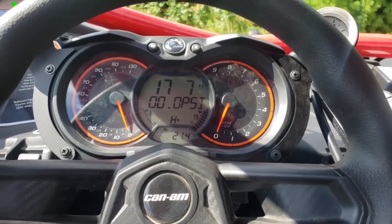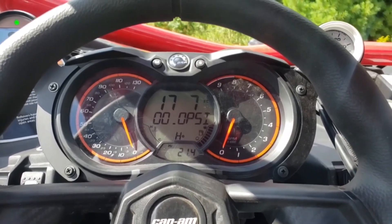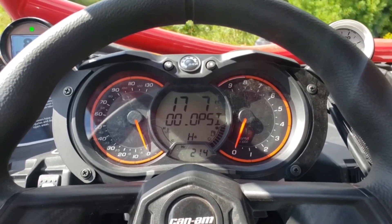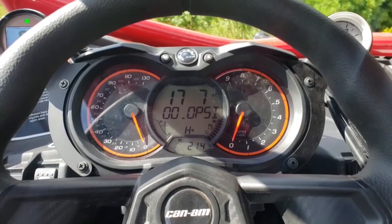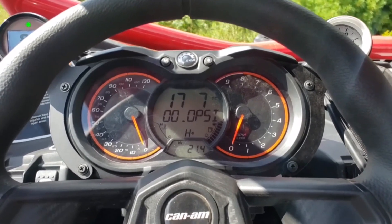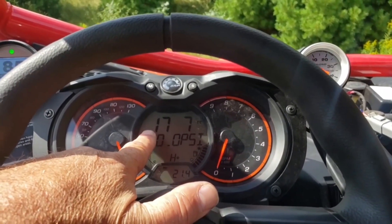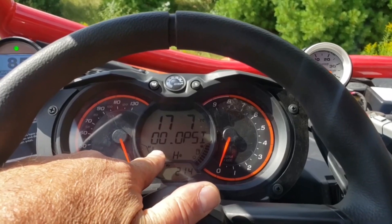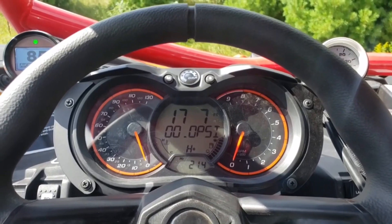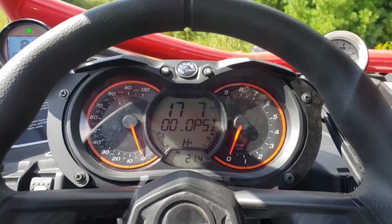Hey, this is Jim with Evolution Powersports. Today we're going to demonstrate a new product we're offering for the Can-Am X3 community — the '17 through '19 vehicles, possibly the 2020s if they have the old dash. This is really cool because, as you can see here, we're displaying air fuels on top and boost pressure down below, and these are not features available in the OEM dash without us reprogramming it.